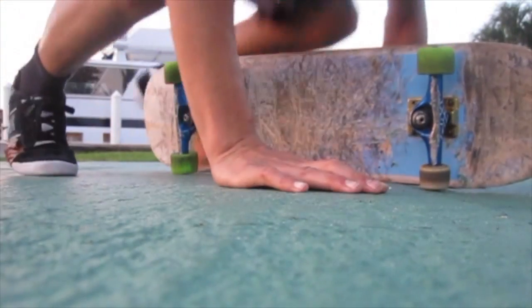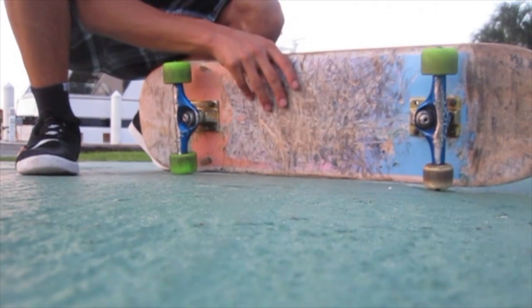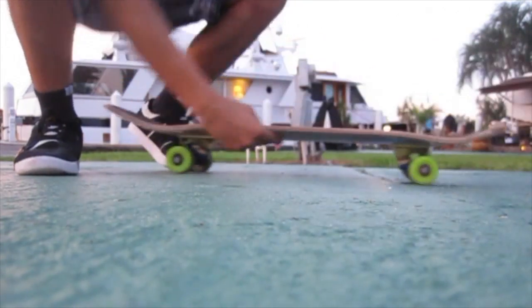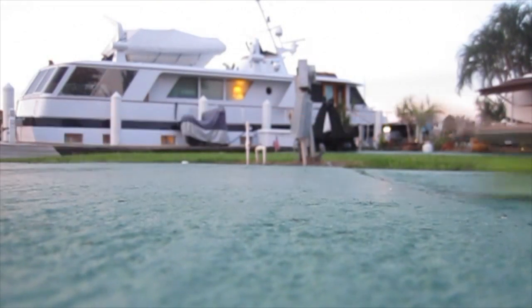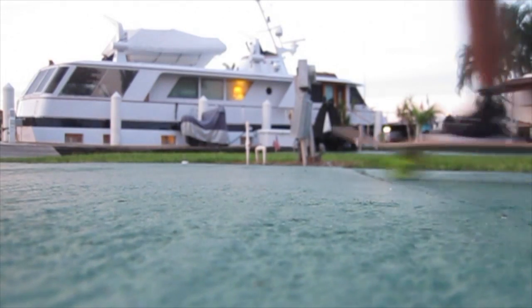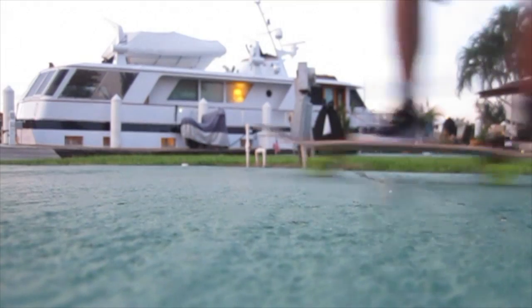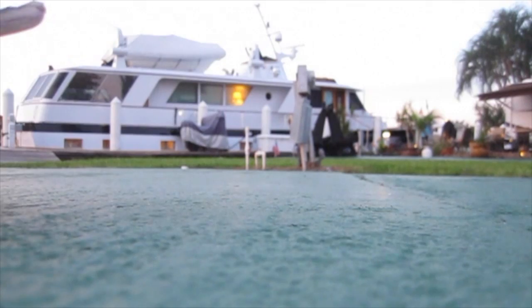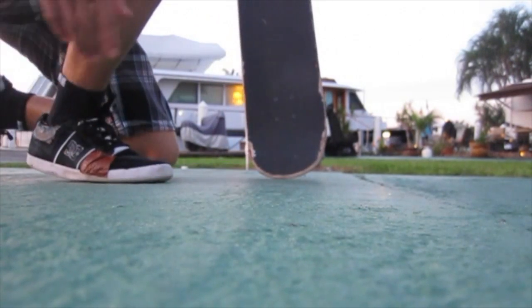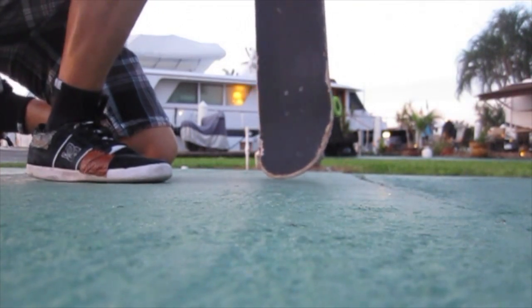I don't want to be too loud because it's starting to get dark and I don't know who's around — people will get angry at me. That was pretty close, considering I'm wearing shorts. First time ever skating in shorts. Let's go. I'll take it.